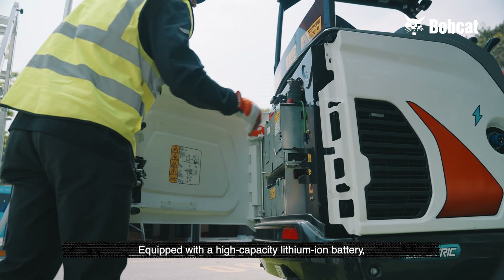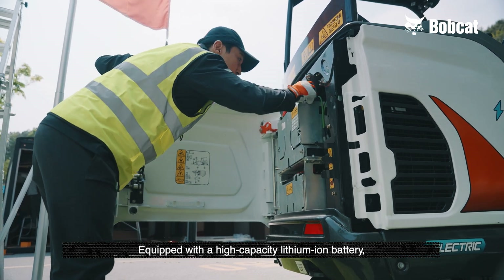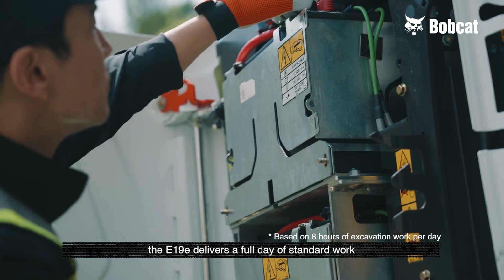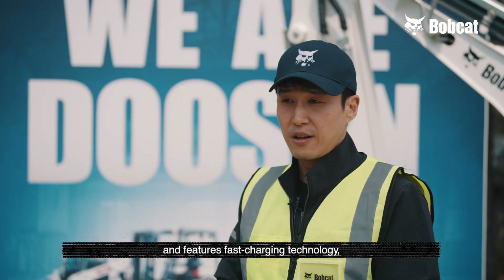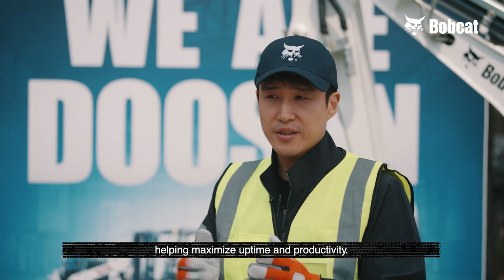Equipped with a high-capacity lithium-ion battery, the E19E delivers a full day of standard work and features fast charging technology, helping maximize uptime and productivity.